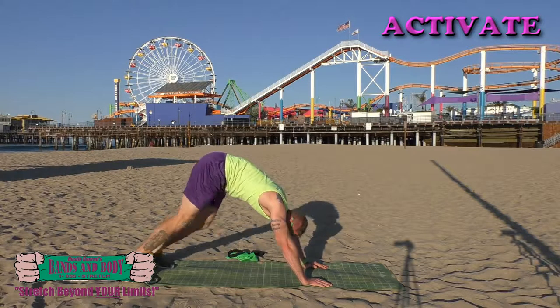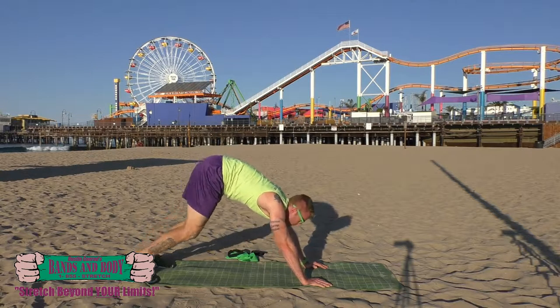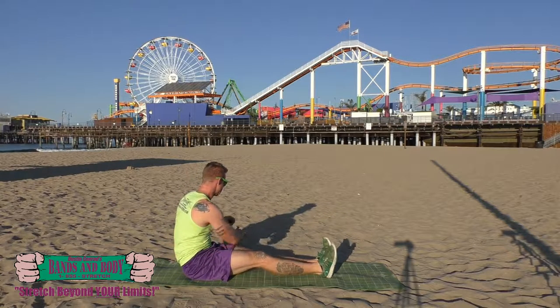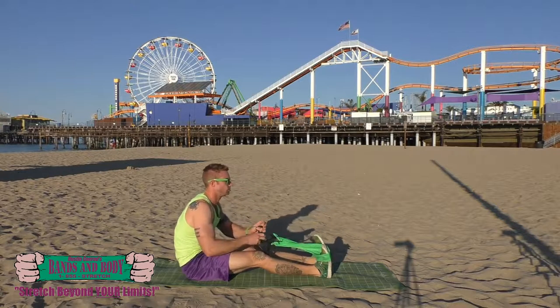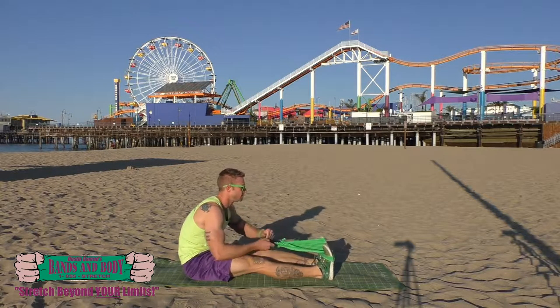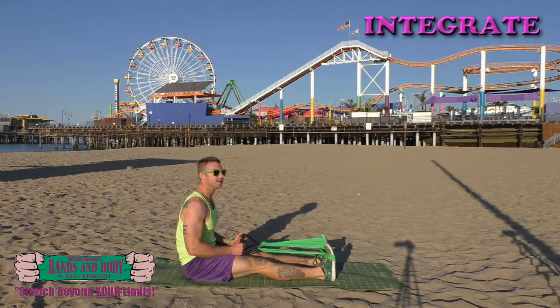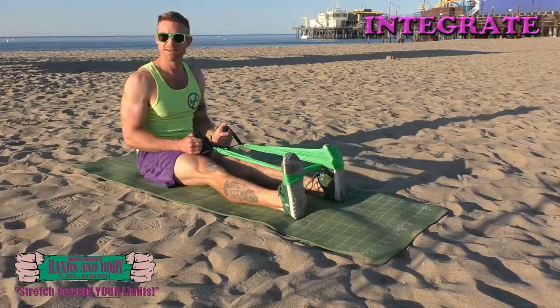Almost done. Integrate — calf presses. Ready: 29, 28, 27, 26, 25.